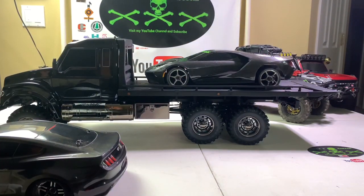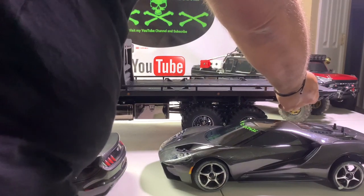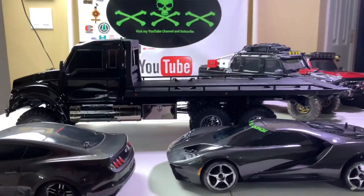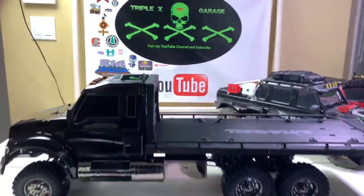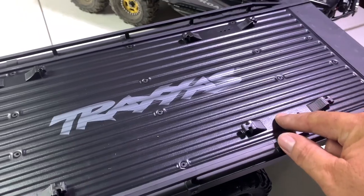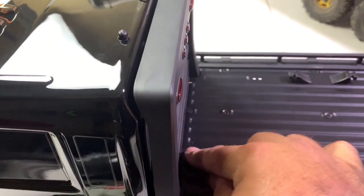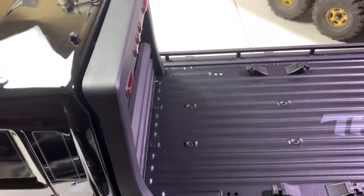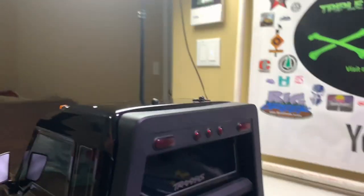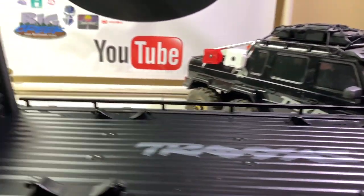It looks like it's for different wheel bases. Wait a minute — it looks like you could take a tool to adjust it. There's holes on the flatbed up here where you can move it — I'm assuming just further up and around. You've got a front and rear, and then here's that spot where that plate mounts for the winch to pull it on here. And of course there's your lights.